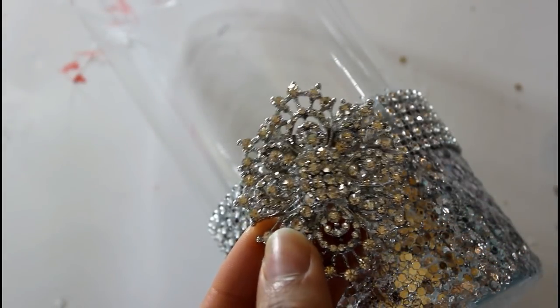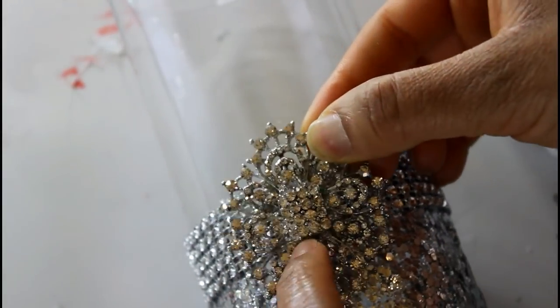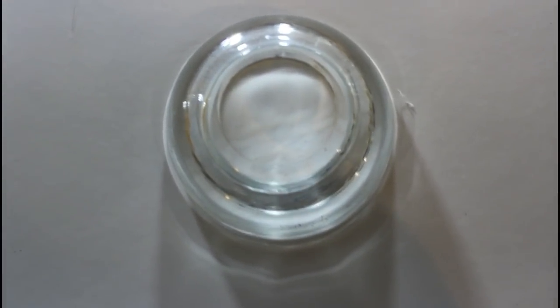Right now I'm just going to go in with this gem from Walmart. And I'm going to be using this little sauce container from the Dollar Tree.